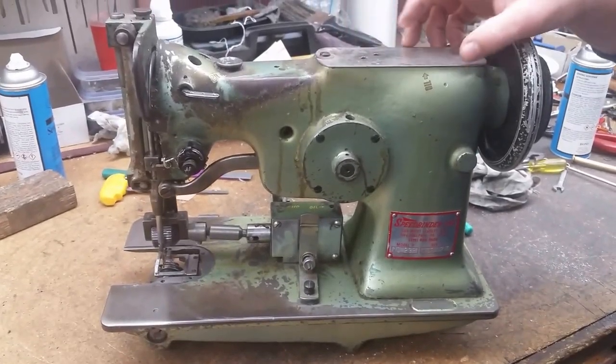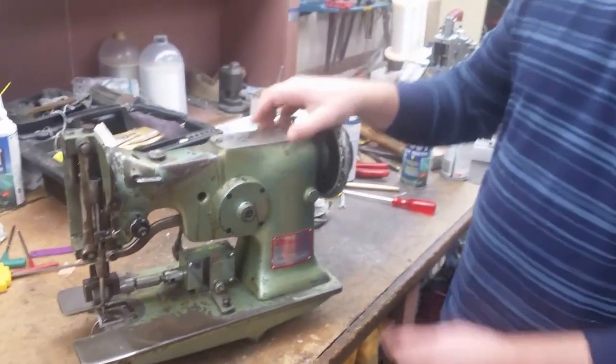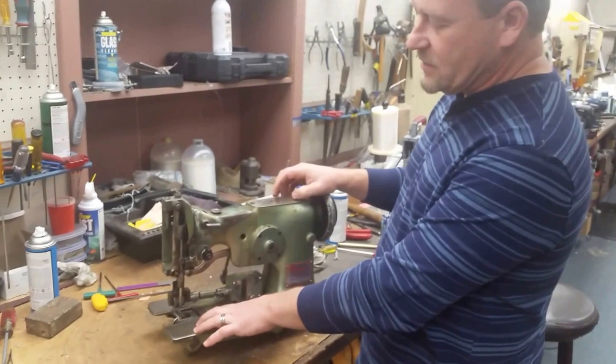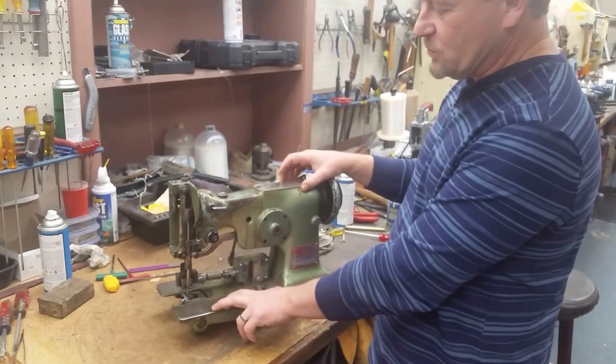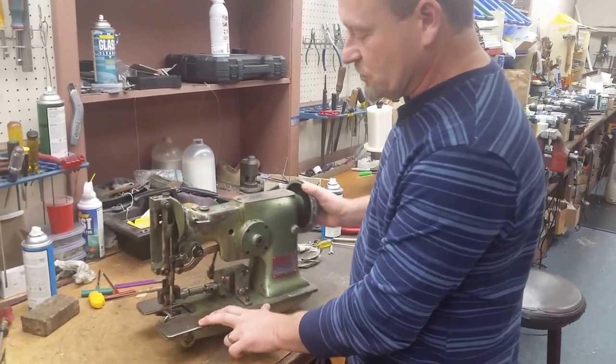This is Brian from Bond Products, and we are going to give you a quick demonstration on how to tune and time, mostly just time, an old 10-292 model. This is a single puller speed binder. It's also the same for a Bond TMB model, which are usually double pullers.